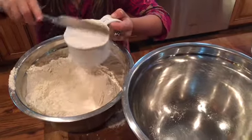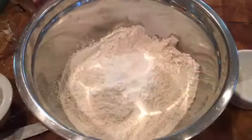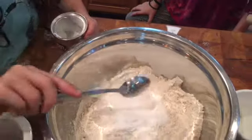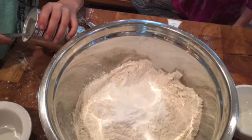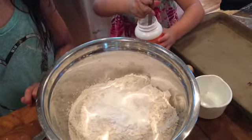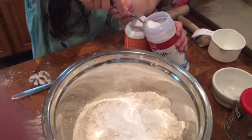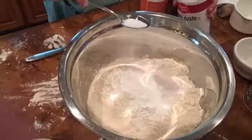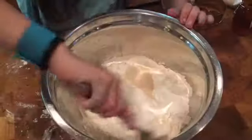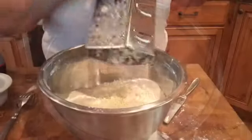We use unbleached all-purpose flour. Now four teaspoons of aluminum-free baking powder. Put in one teaspoon of baking soda. Now we're gonna do a half a teaspoon of sea salt and a tablespoon of natural sugar.